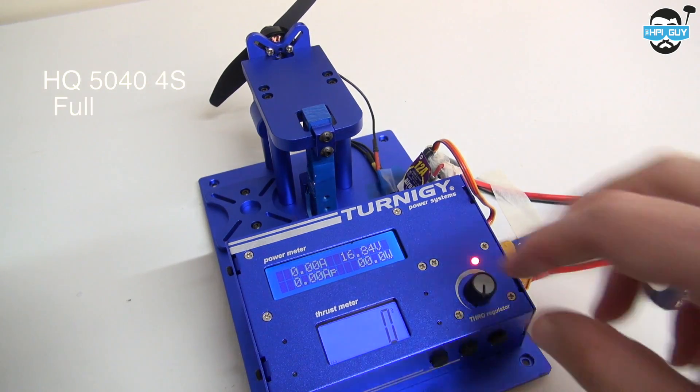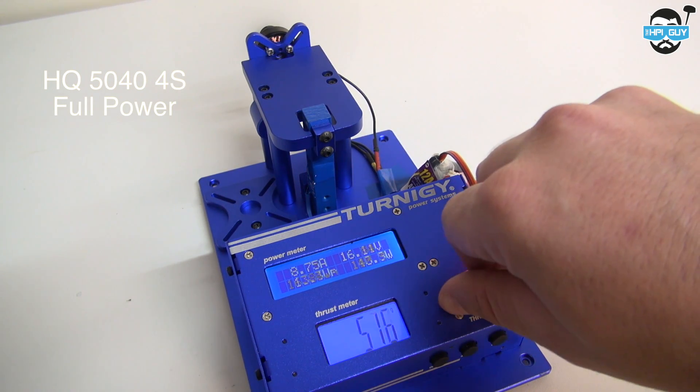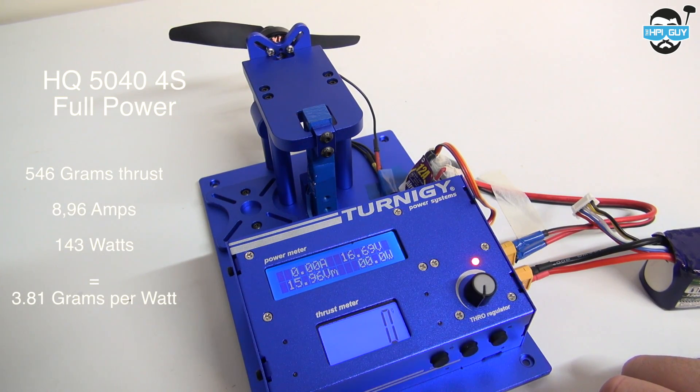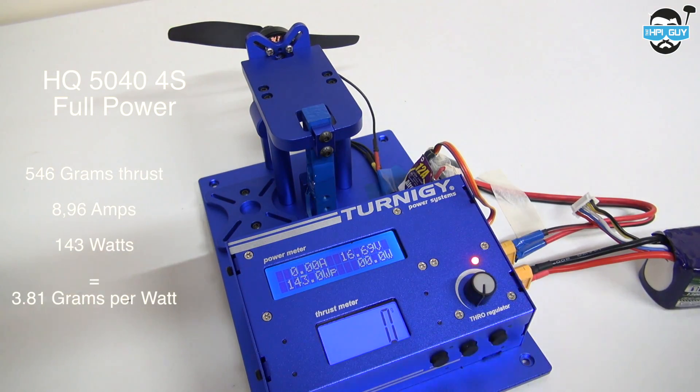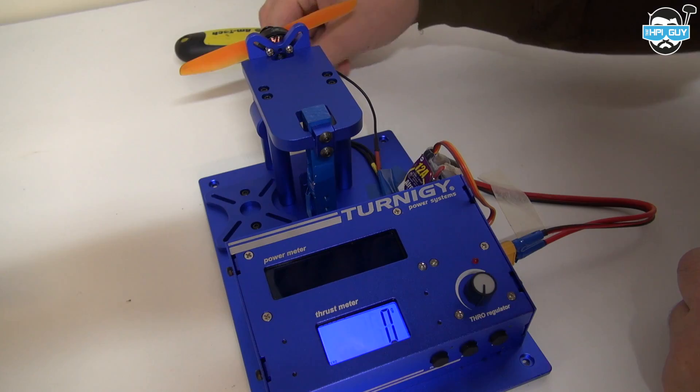Now a 4-cell power test. The 5040 4S full power test gave 546 grams of thrust, 8.96 amps, 143 watts, and an efficiency of 3.81 grams per watt.